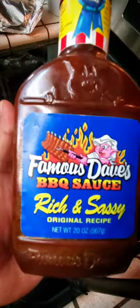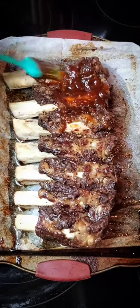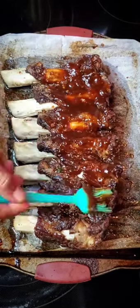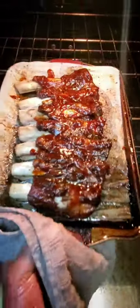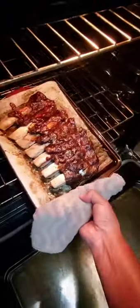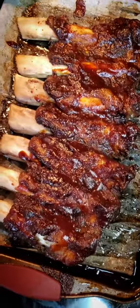Now we're gonna come in with our Famous Dave's barbecue sauce, gonna give it a quick painting, and then we're gonna put it back in the oven for about another 10 to 15 minutes. All right, check that out. Now you don't want to leave them in there too long because